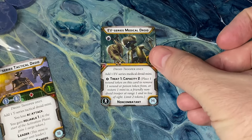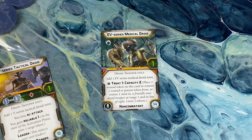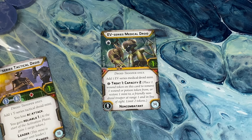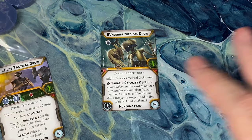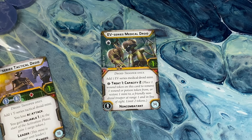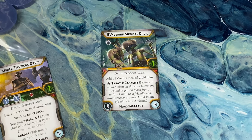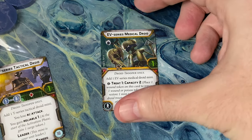We've got the Medical Droid — only 14 points. That's not too bad for a medic, but that's because there are so many droids around and you'll have less options for healing. The EV Medical Droid gives you Treat 1 Capacity 2, kind of like the medics in Rebels and the Empire. He's also a non-combatant. All of these are going to have 1 health, since they can go in a B2 Super Battle Droid unit, so you have to think about that a little differently.